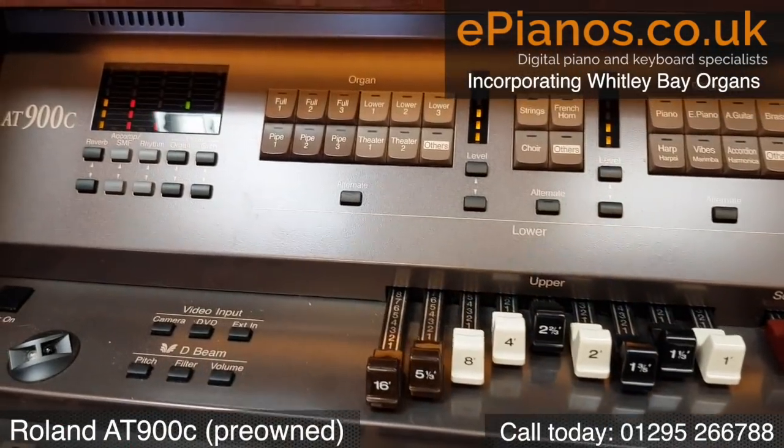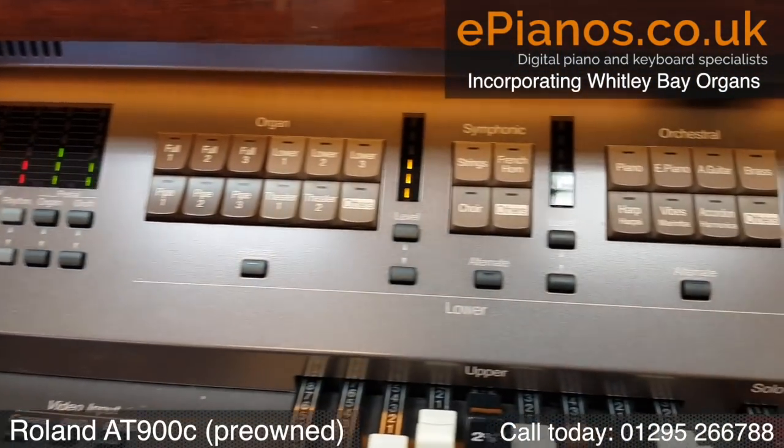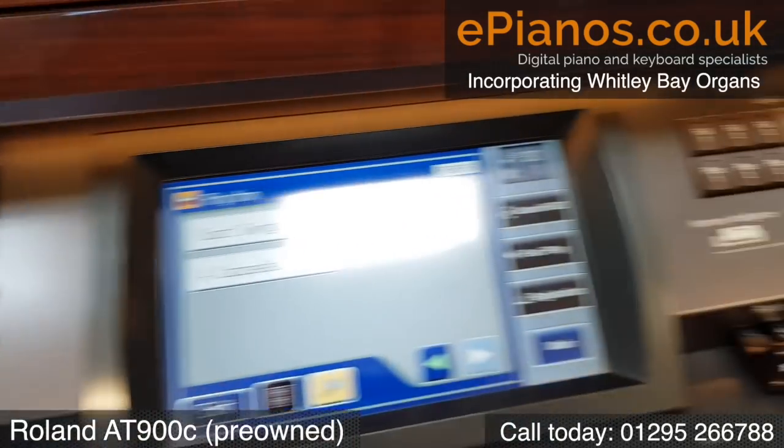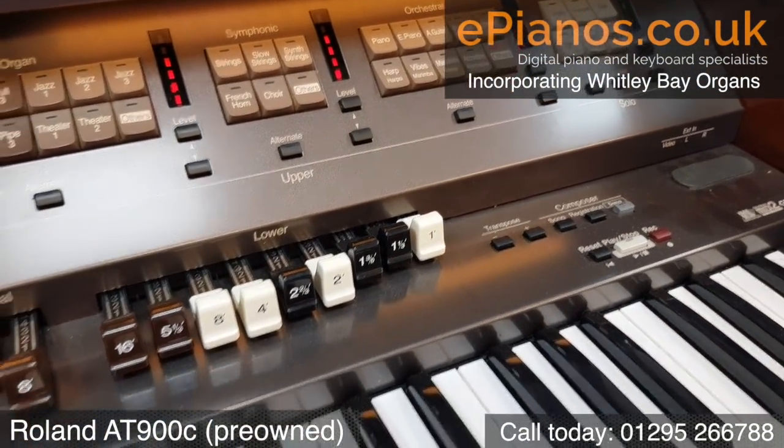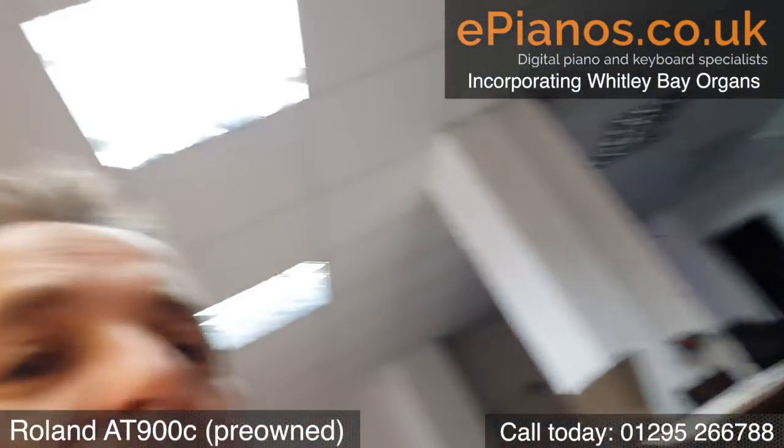There's your draw bars, there's your levels for your accompaniment, your lower voice sections. Over here we've got your upper voice sections and your draw bars. I hope you found that useful — that's the Roland AT900C.